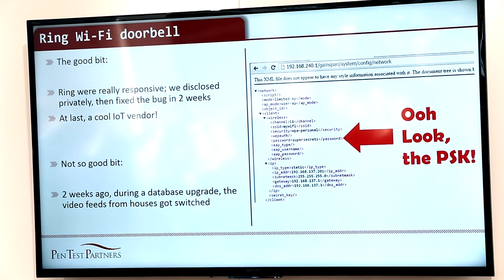They did make a boo-boo a couple of weeks ago, though. They had some database corruption, and when you press the button, you've got someone else's video feed. Oops. That's fixed as well, though. Good on them, Ring — they're actually quite a cool vendor.